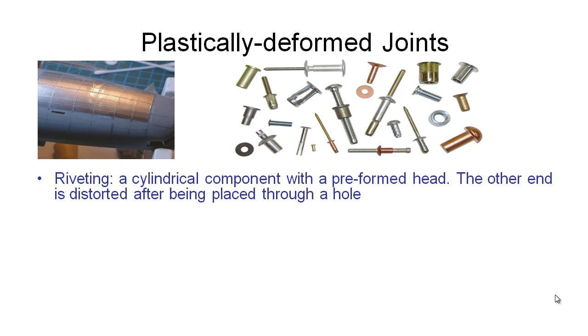The typical plastically deformed technique that we use is riveting. Aluminium aircraft are almost exclusively made by riveting the different pieces of aluminium together. A stereotypical rivet has a cylindrical portion and then a preformed head. You push this through the holes made into the two parts you want to join, and then you hammer or deform this end of it. Sometimes we heat these up to make them easier to deform, so that the rivet can't slip out of the hole anymore.